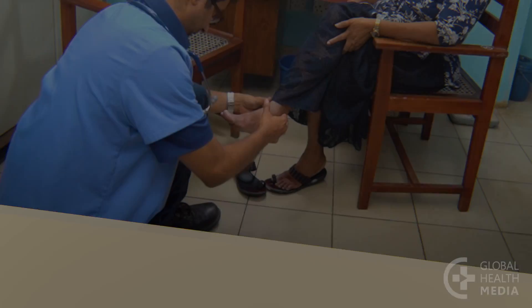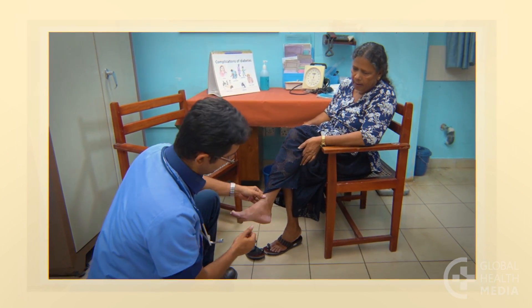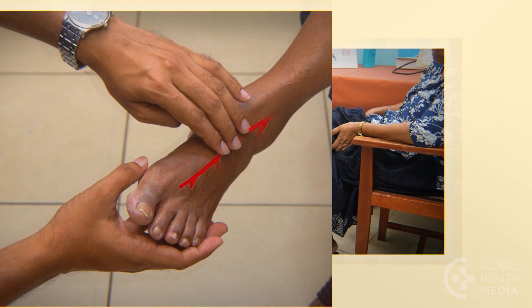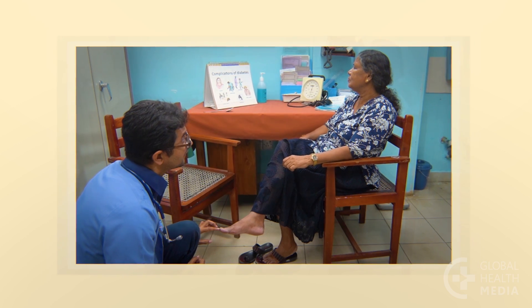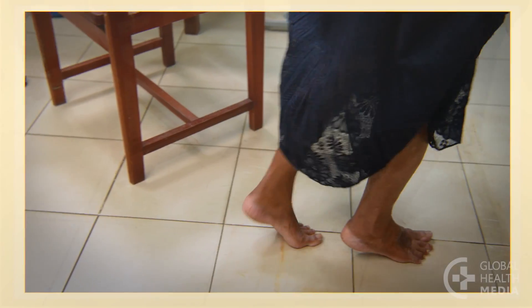Remember, a foot exam is quick, easy and important. Look at the feet, test pulses, temperature and light touch. Then, check for motor nerve loss.